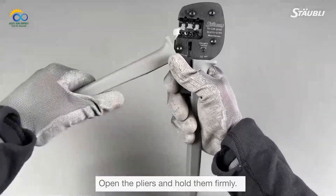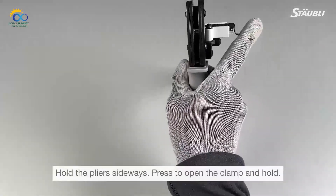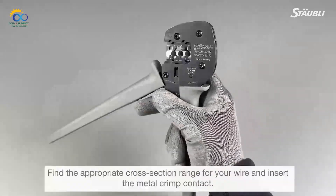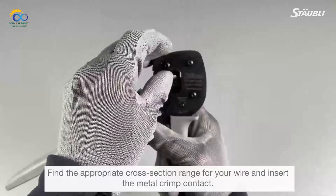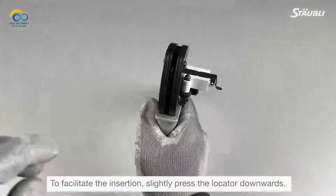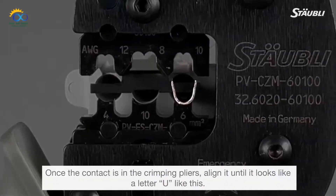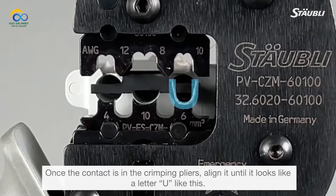Open the pliers and hold them firmly. Hold the pliers sideways. Press to open the clamp and hold. Find the appropriate cross-section range for your wire and insert the metal crimp contact. To facilitate the insertion, slightly press the locator downwards. Once the contact is in the crimping pliers, align it until it looks like a letter U.